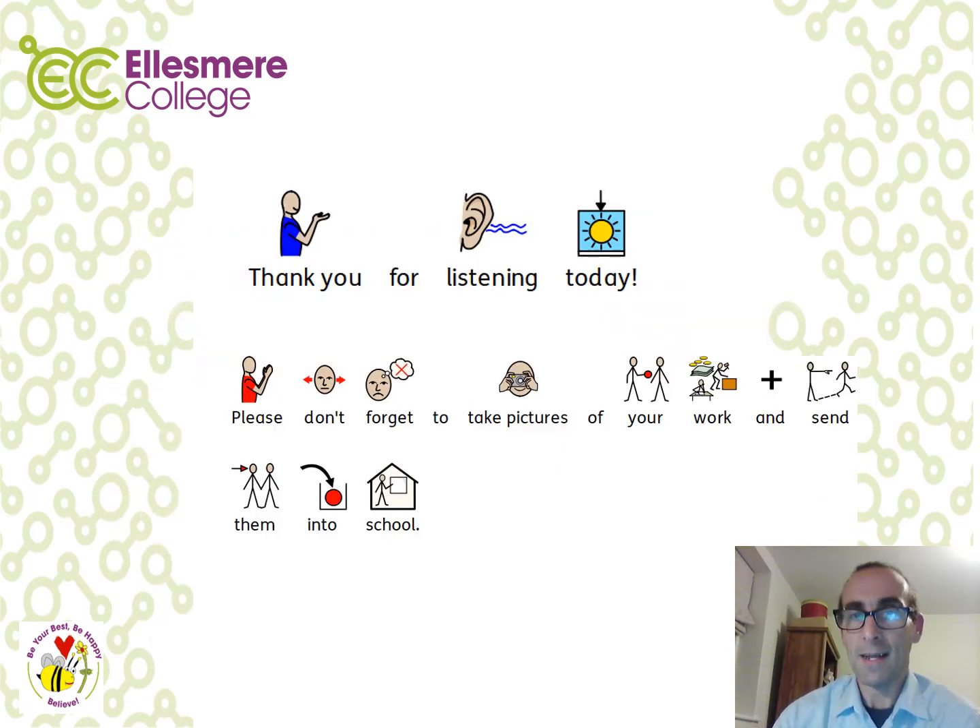Thank you for listening today. Please don't forget to take pictures of your work and send them into school. A reminder: each of the lessons has three activities and they do get harder. If you get stuck, please don't give up — keep trying. If you need more support, remember to ask an adult or another member of your family to help. Thank you.